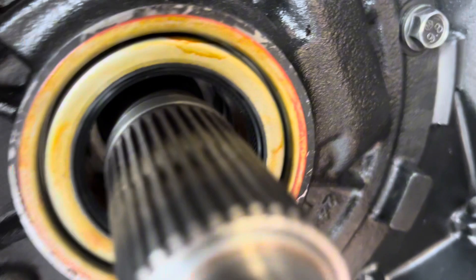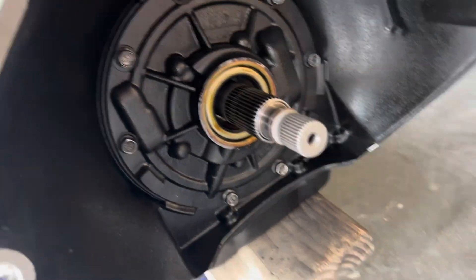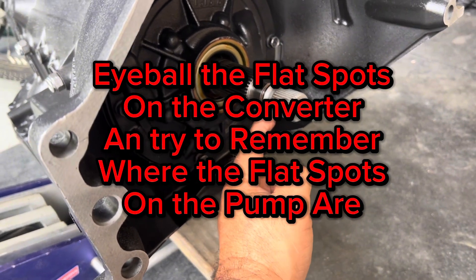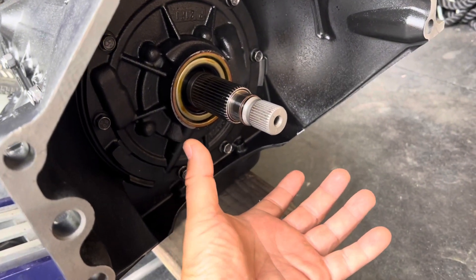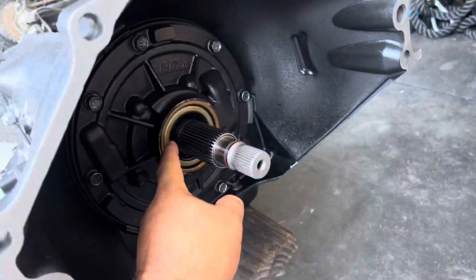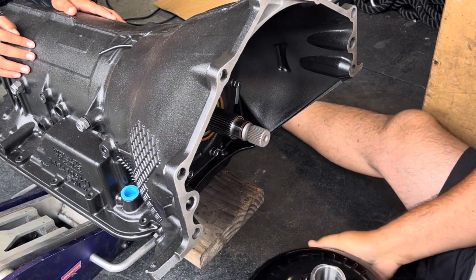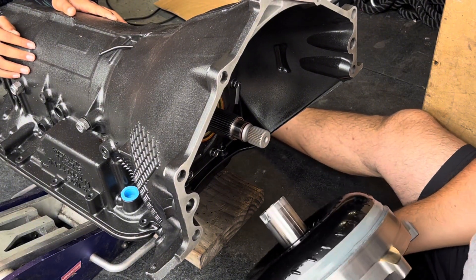The flat spots only go in one way, or 180 degrees off, so you have to hold the converter up and jiggle it around to get the flat spots to engage the pump, and then the back part to engage. There are three different levels. Once you get the back part in and slide it in, you hear a nice thunk — that's the converter bottoming out inside the pump. That's what you're shooting for.